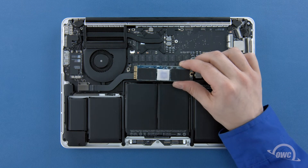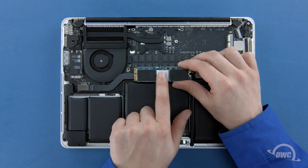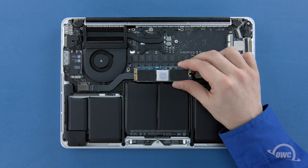Depending on the model Aura SSD you have, there may be a heatsink or thermal pad on it, though it may vary in size, shape, and positioning. If your SSD has a heatsink or thermal pad, it's very important that you do not move or remove it, or else you risk damage to the Aura SSD and possibly your MacBook Pro.